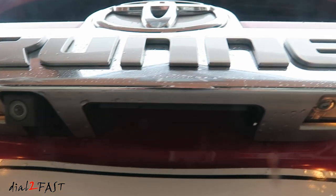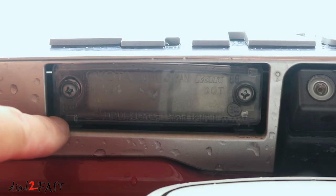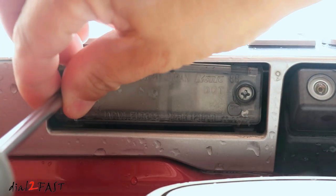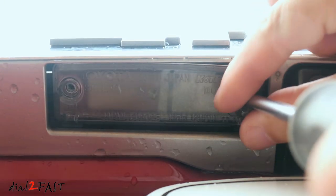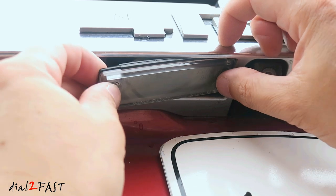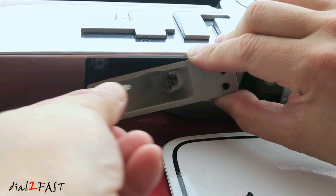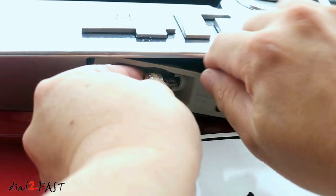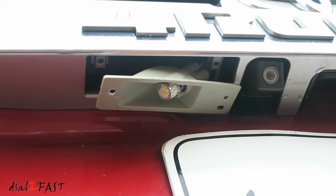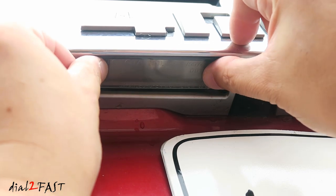Let me first show you the original bulb that's on this vehicle. Here we're looking at one of the license plate lights on the driver's side. You see there are two Phillips screws — we need to remove those. Carefully pull this light assembly out a little bit and the front lens will come off. Here is the light bulb you need to remove. Install the new LED light. I recommend you turn on the parking light to test it out and make sure it works. Then reinstall the lens and the two screws.